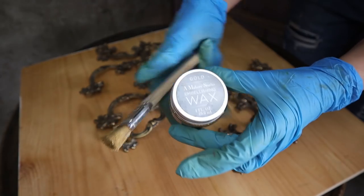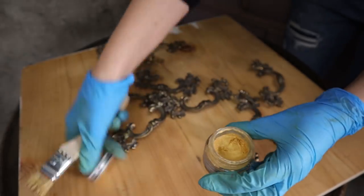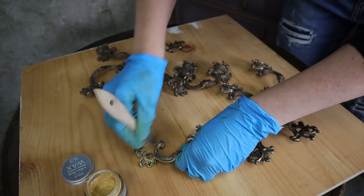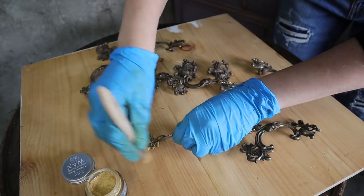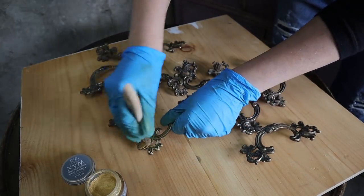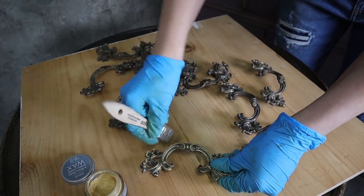Now it was time to gild the hardware with some gold and I am so happy. I love gold French Provincial hardware — the best way to go is with gold, in my opinion. I'm using gilding wax and a small brush to apply it on the hardware. It's going to give it that gold touch that I just love on French Provincial furniture.